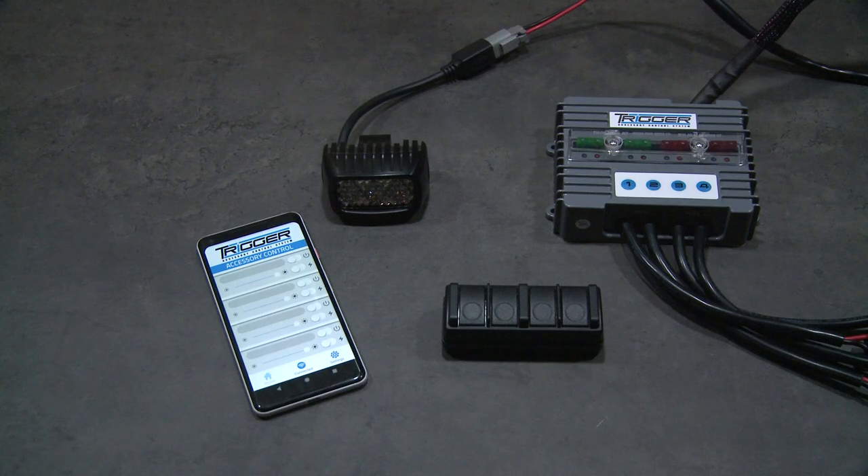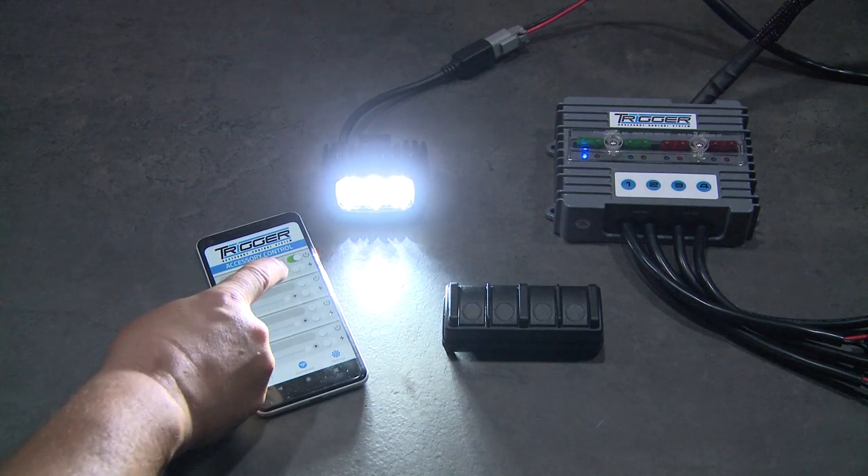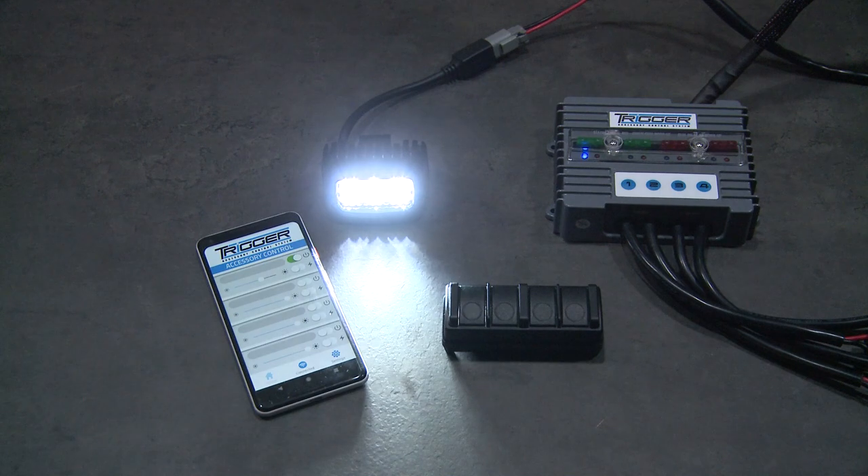But the Trigger System is clever. It not only utilizes the remote control — you can also operate the Trigger Unit via a Bluetooth app so you can control your accessories from your smartphone.